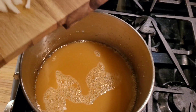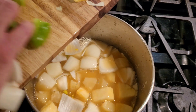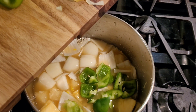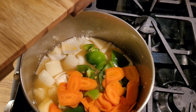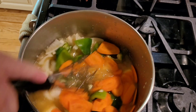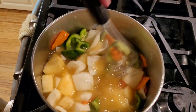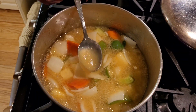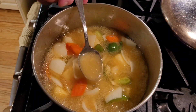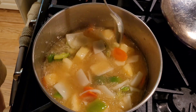Once the cornstarch has been added, you're going to add in pineapple, green pepper, and your carrots, and stir all of these in. Now you're going to bring this to a boil and let it thicken. Once it comes to a complete boil, you can see it's thickening up. At that point, you can turn it off and set it aside.